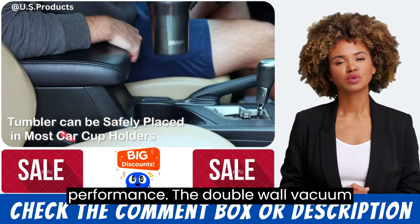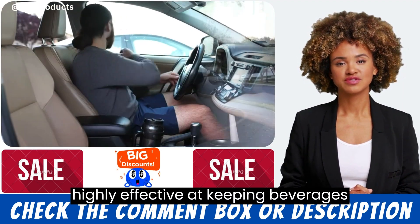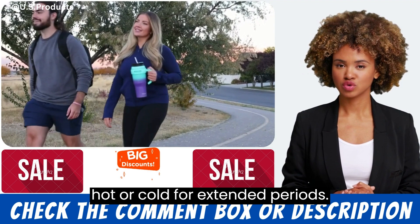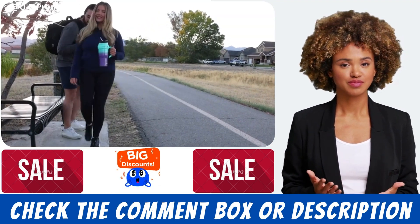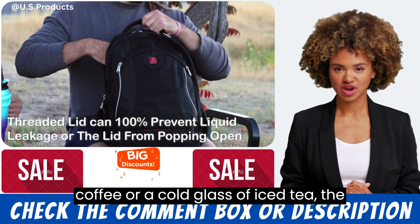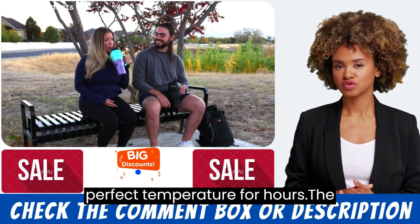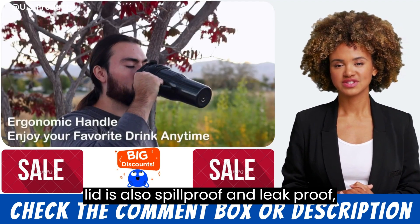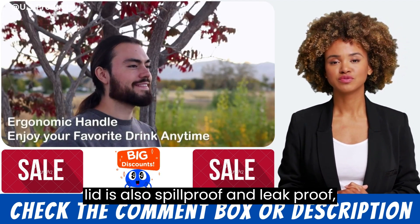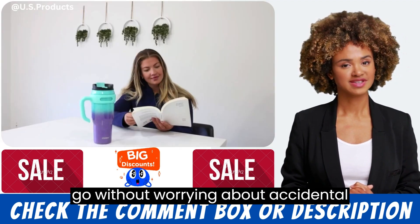Performance. The double wall vacuum insulation design of the Zips tumbler is highly effective at keeping beverages hot or cold for extended periods. Whether you're enjoying a hot cup of coffee or a cold glass of iced tea, the tumbler will keep your drink at the perfect temperature for hours. The lid is also spill proof and leak proof, making it easy to take your drink on the go without worrying about accidental spills.